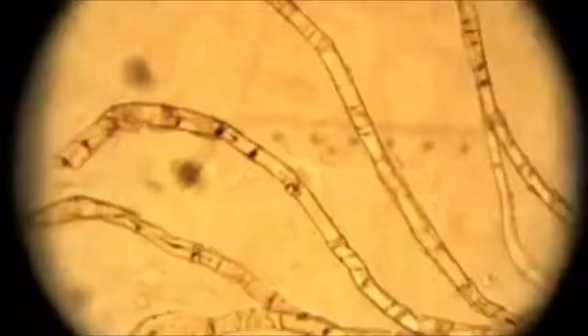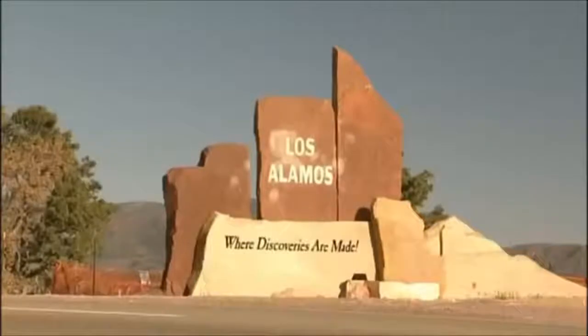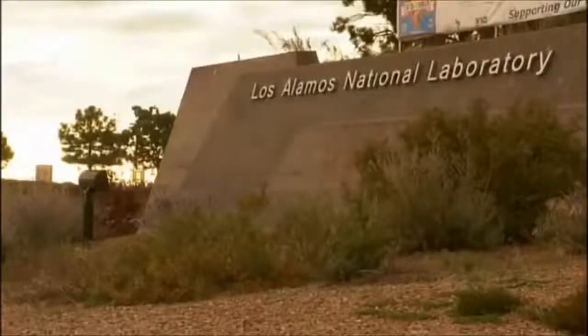Rogers knew that his findings needed to be tested with more sophisticated equipment, so he contacted a colleague at Los Alamos Laboratory, Bob Villareal. It was a race for him because he knew he was dying. He wanted to know whether the corner of the shroud was the same composition — flax, linen, or cotton — as the main shroud cloth, which is linen. Rogers would never live to discover the answer. He lost his long battle with cancer on the 8th of March, 2005. He was 78 years old.